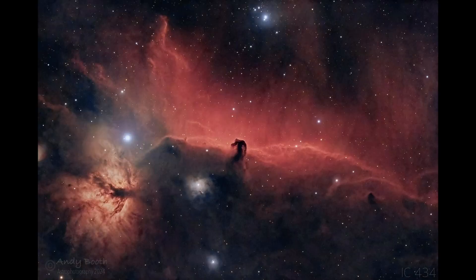One of Andy's first images is the Horsehead Nebula — a fantastic image. As you can see, all of the bright parts, like Alnitak, are completely controlled. The Tri-RGB filter has let through fantastic data without blowing out the stars or producing massive halos.